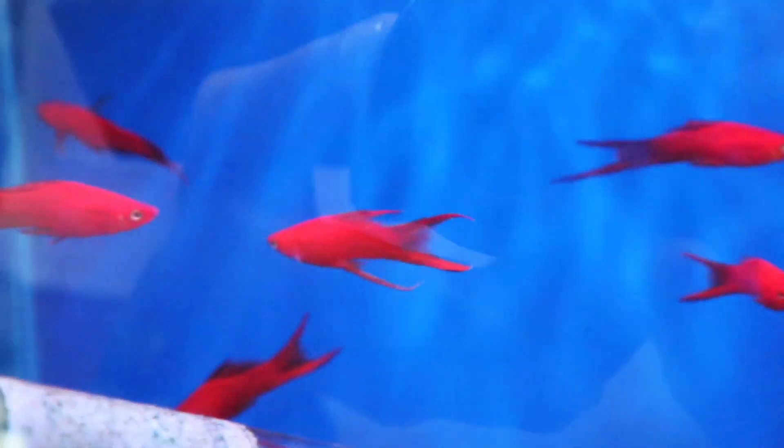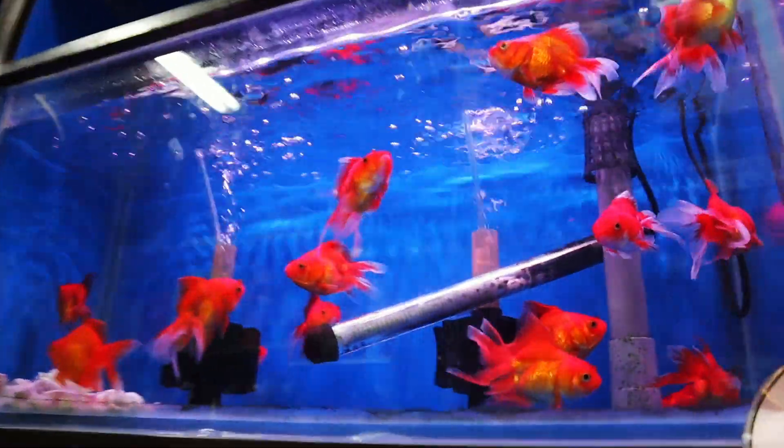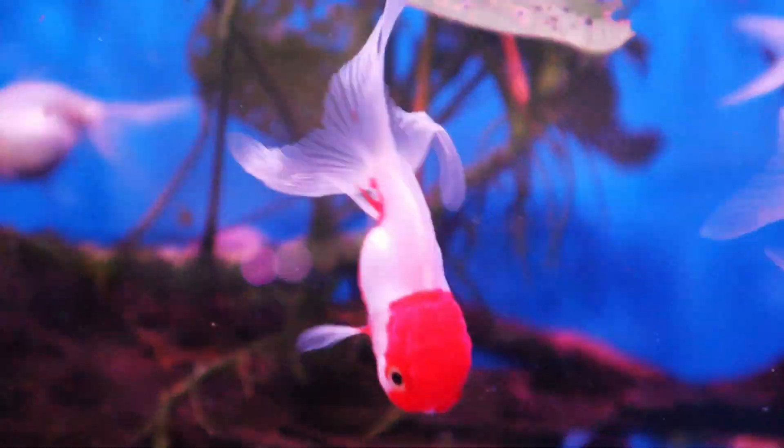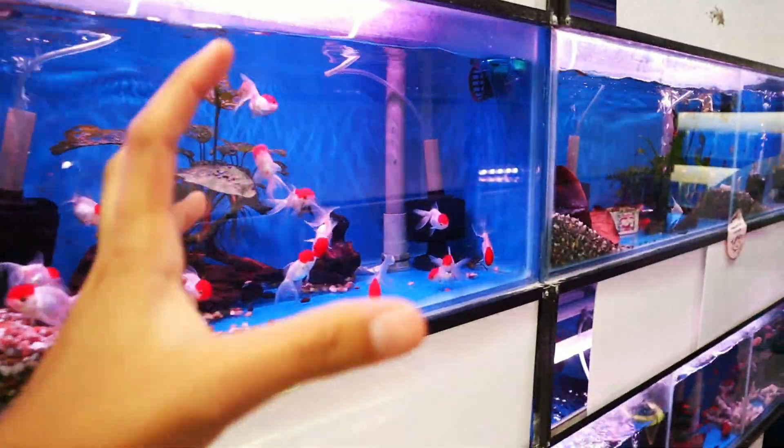These are swordtails — take a look at those fish, amazing. And over here are goldfish, but goldfish of course are way too big for the tank. These are red cap orandas, but they'll also grow to massive sizes.